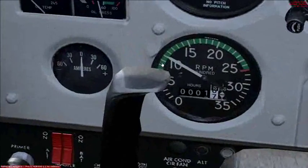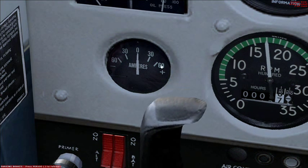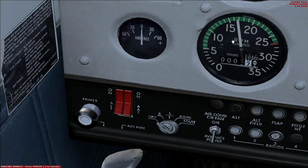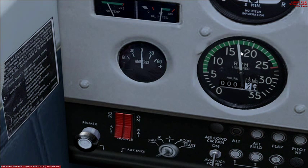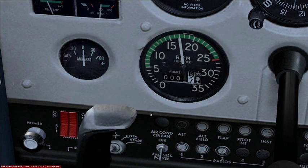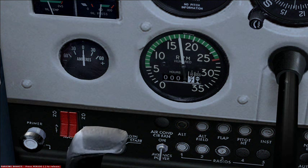Now I'm going to increase the throttle until we get 1700 RPM. Now we're going to check that both magnetos are working correctly. Check the left one first — slight drop there. Right one — can't see much difference between the two magnetos. Put back to both, wait until it rises back to 1700 RPM, and then check the right one. Yeah, that's all good, back to both. What you need to check for is less than 125 RPM drop on either magneto, and less than 50 RPM difference between both magnetos.